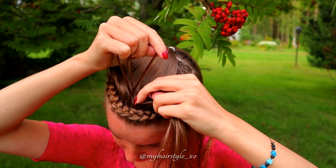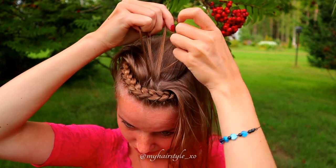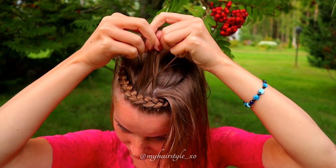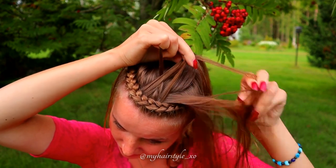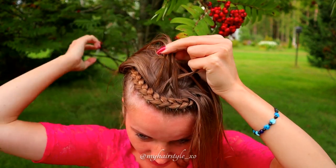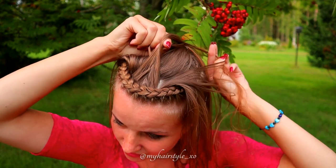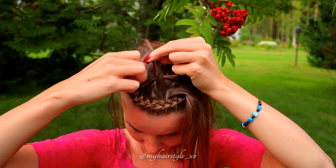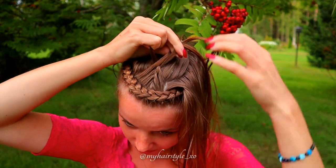Continue the French braid pattern: right over, add hair; left over, add hair. Keep repeating this pattern — right over, add hair; left over, add hair — until you've braided the whole section into this braid.